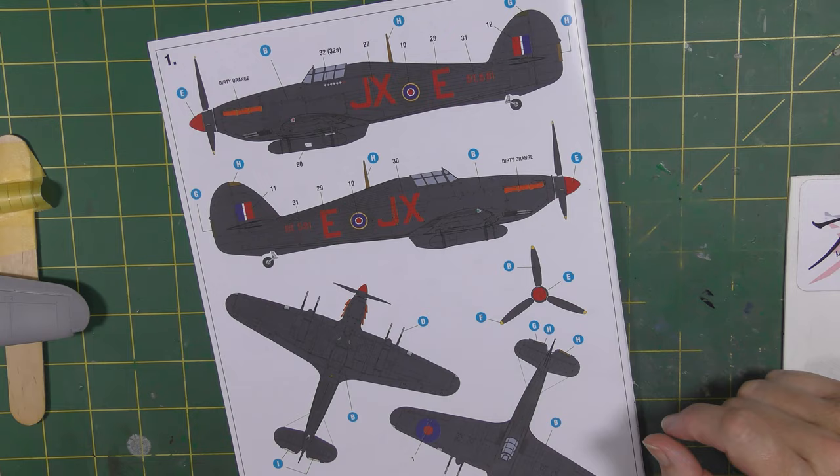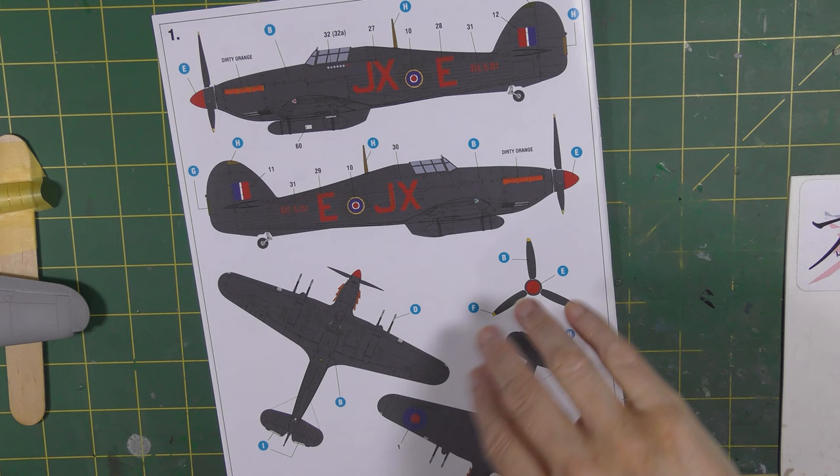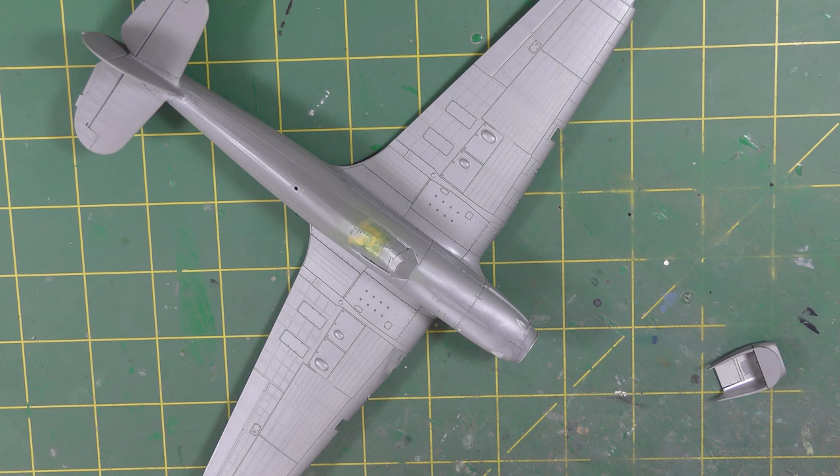I could go for one of the other squadrons where I do have photographs of the aircraft wearing that camouflage, because I've looked into this and there's no actual real evidence showing BE 581 in the later scheme. But there's also no evidence to suggest it didn't wear it, and the aircraft was in service long enough that it should have ended up in that scheme. So that's where I'm going with it.